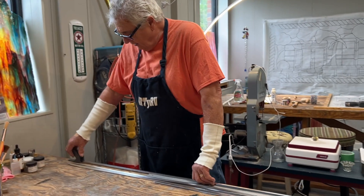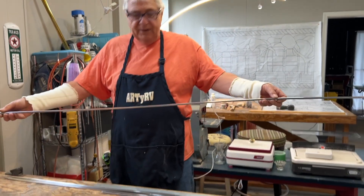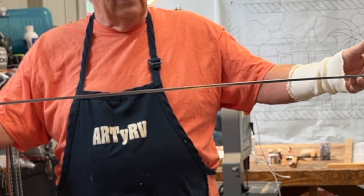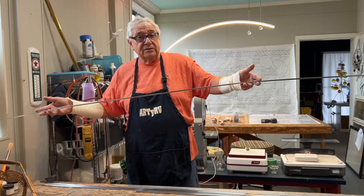That activates the molecules and it'll alleviate any problem. Look how strong that got by stretching it. By stretching it we're making our lead a little more rigid, but we're also making sure that it doesn't stretch when the window is built.